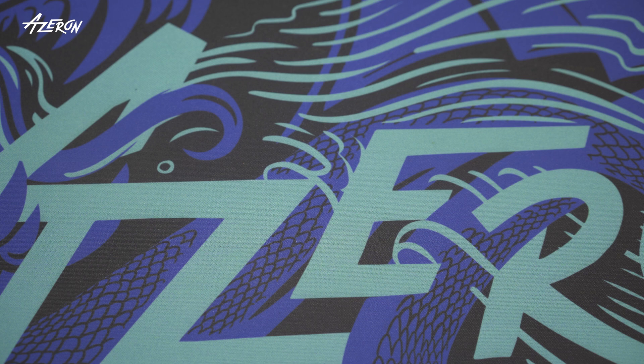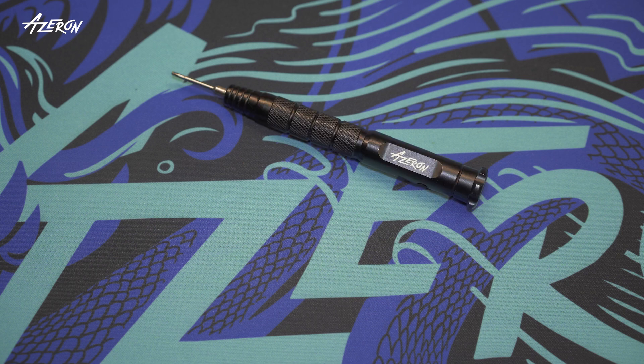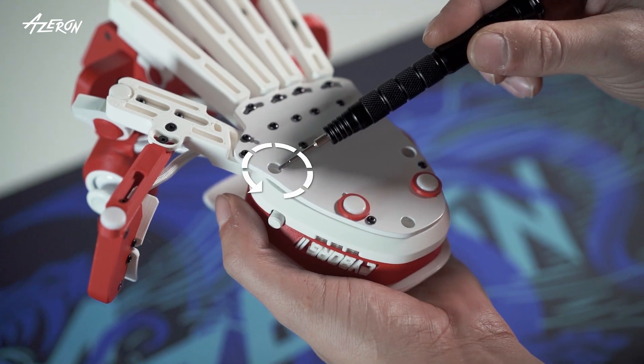What you'll need: an Azeron screwdriver with a hex tip — you also might need tweezers. Unscrew the palm rest using the screwdriver.